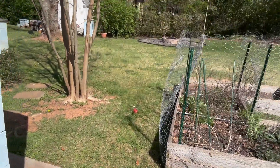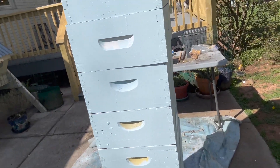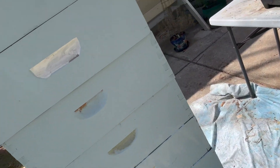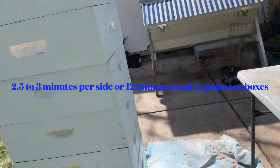They're all painted. They haven't got their handles done yet — I'm about to do that. But you can see that with a roller, this was extremely fast. It completed all four sides, and I think it's probably generous to say it took five minutes per side. I think it took less.